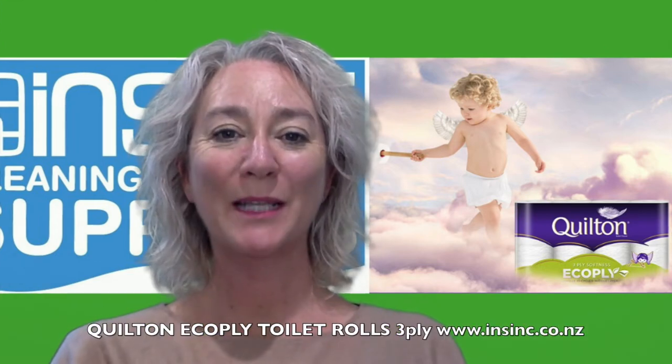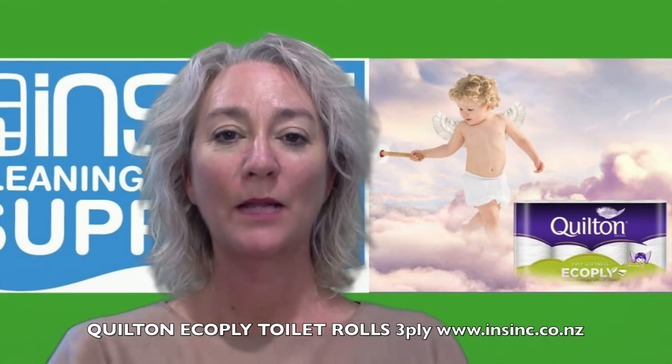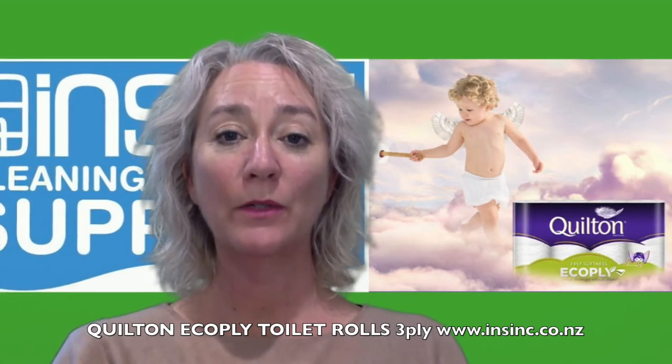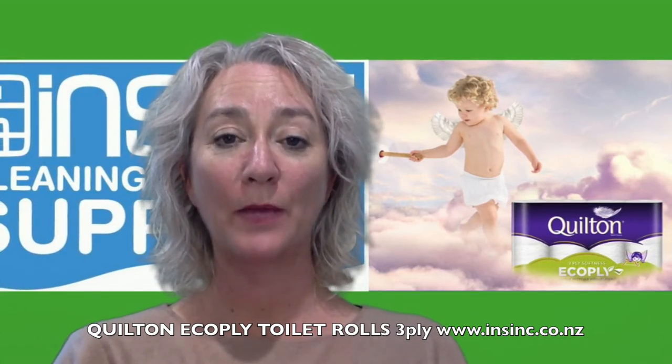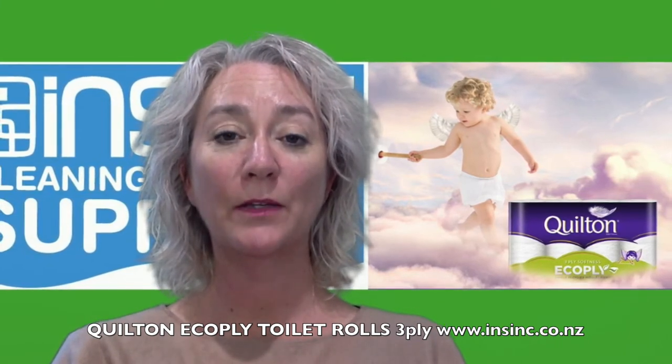Hi, Stephanie from InSync Products. These are the Quilton 3ply Eco Rolls. They are a 3ply paper. The two outer liners are made from sustainable sources and are the usual Quilton softness that you've come to expect.